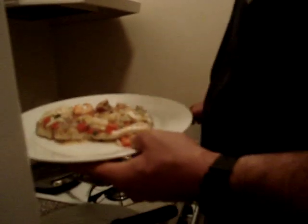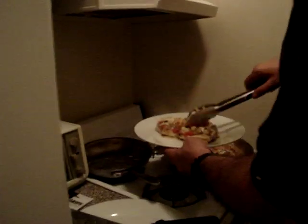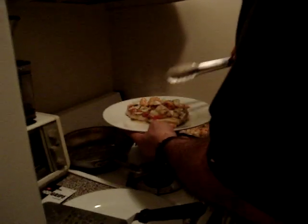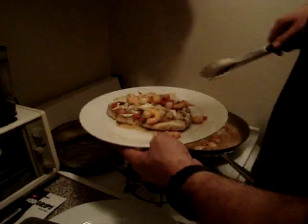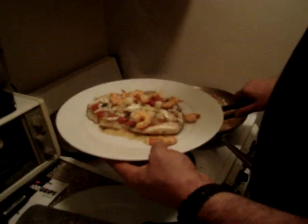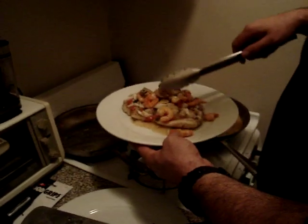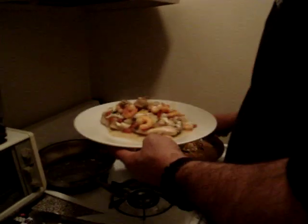We're going to take our tongs and get a nice mix of the seafood, tomatoes, and fresh basil. We're going to get the jumbo lump crab and go right over the top of the swordfish, just like that. A little bit of the clams, and we're going to take a little bit of the sauce right over the top.